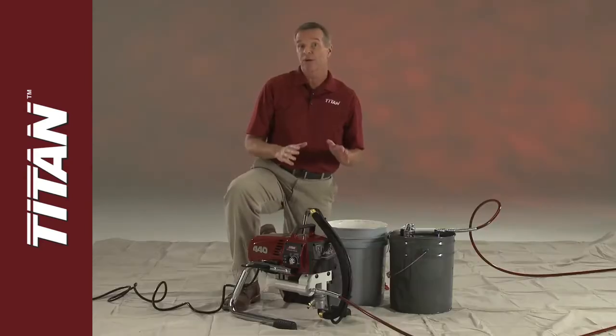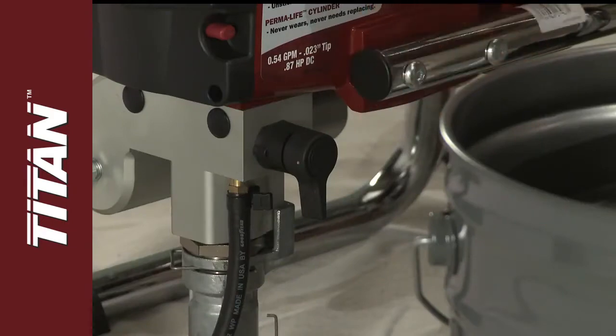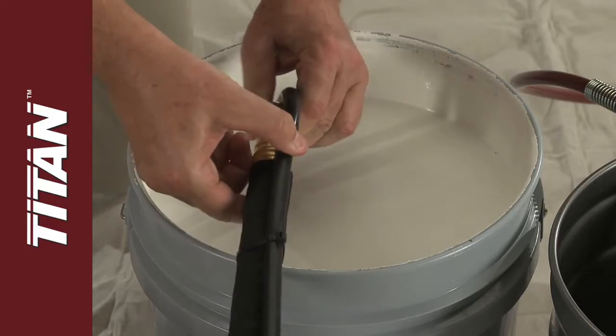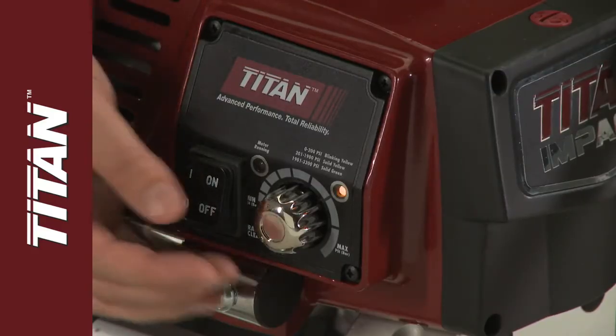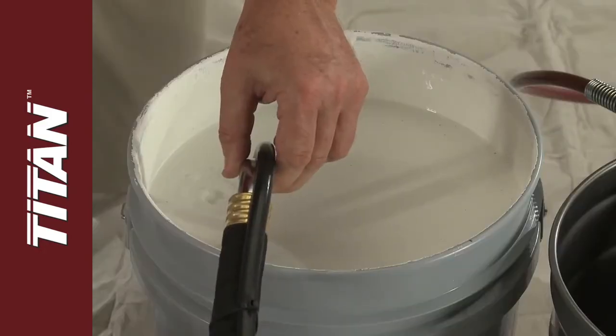Once the sprayer is lubricated, make sure the prime spray valve is set to prime, and place the siphon and return tubes into your paint container. Turn the sprayer on and increase the pressure. Let the sprayer circulate until it's clear of air bubbles.